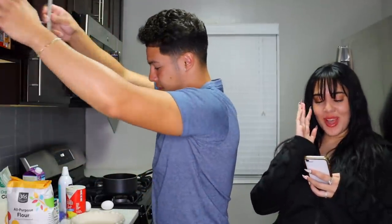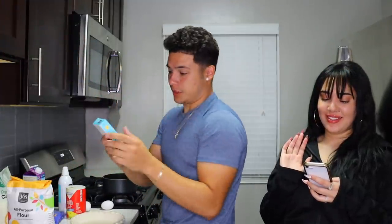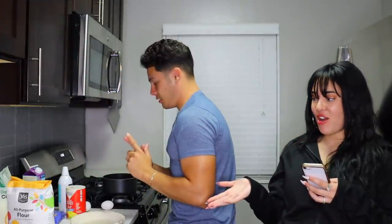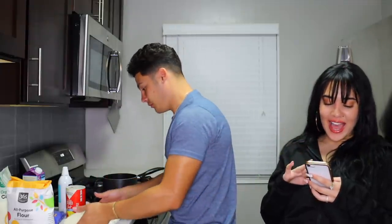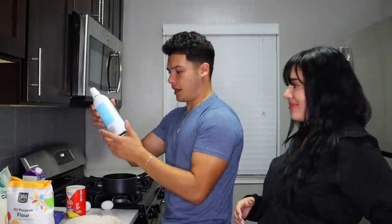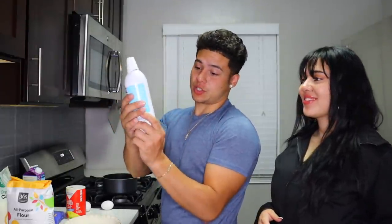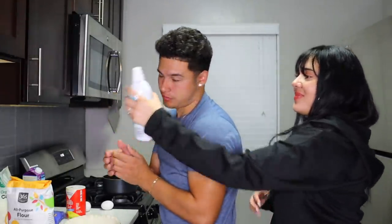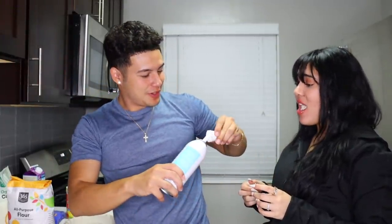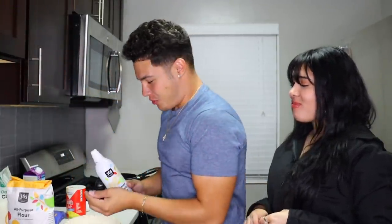Three-fourths teaspoon of vanilla extract — we got that. Then we need the pie shell — got that. And the last one is one frozen whipped topping — we got that but it's oat-based, again, healthy.